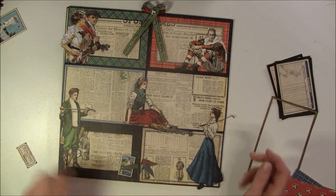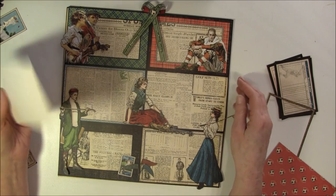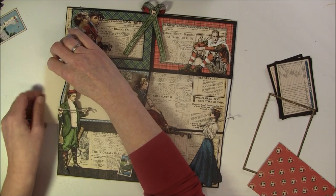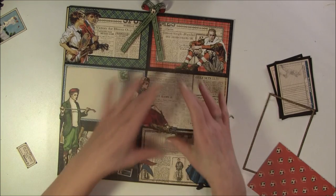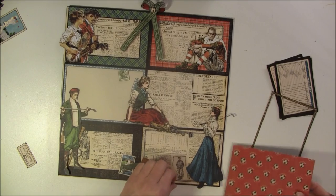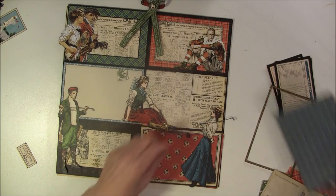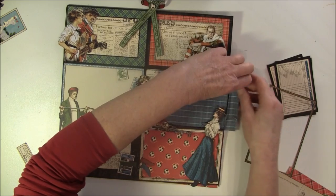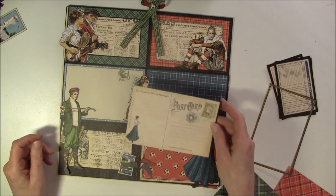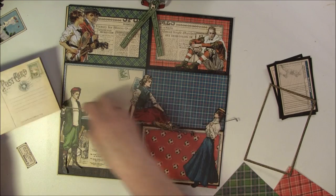If you want to do some journaling or not fill it all the way with pictures, you can put some cardstock in the back like so. If you don't have 4x6 photos, you can also put in some pattern paper and glue a small picture on it. There's a lot of things you can do to build it up easily. You can also put in a postcard on the back or underneath.